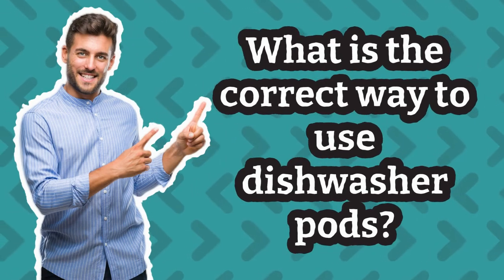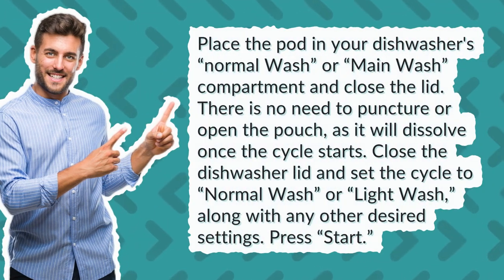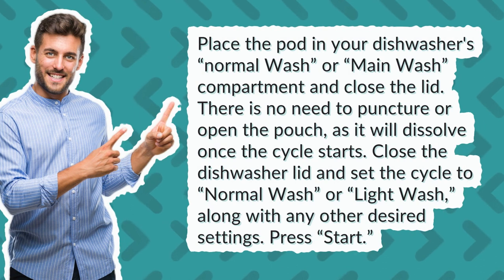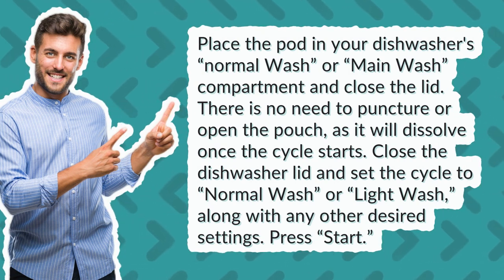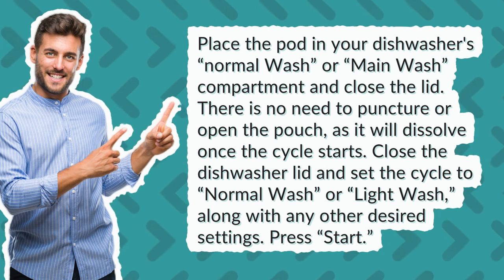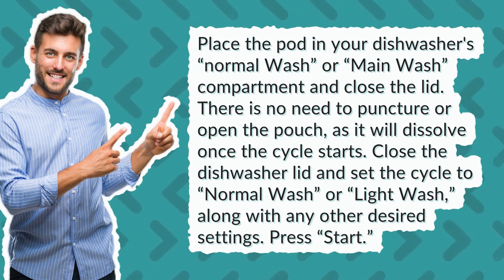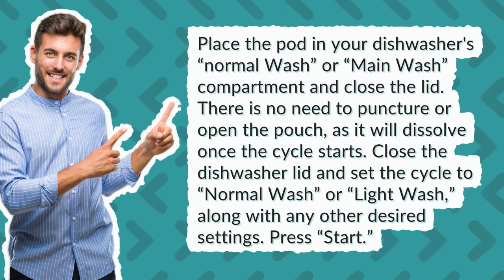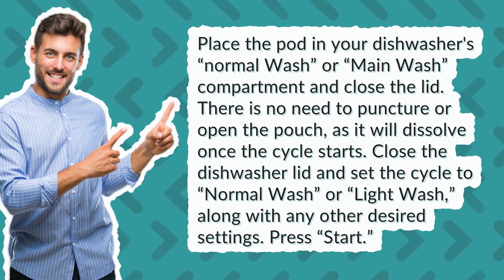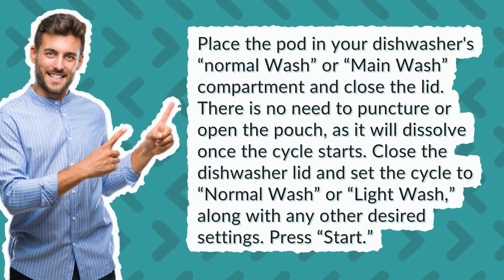What is the correct way to use dishwasher pods? Place the pod in your dishwasher's normal wash or main wash compartment and close the lid. There is no need to puncture or open the pouch, as it will dissolve once the cycle starts. Close the dishwasher lid and set the cycle to normal wash or light wash, along with any other desired settings, then press start.